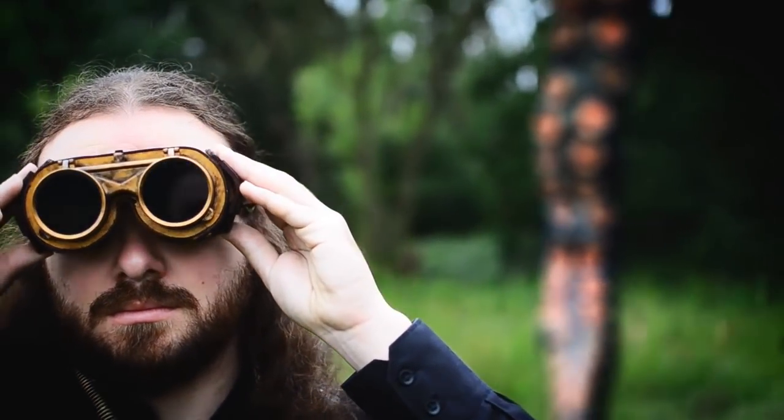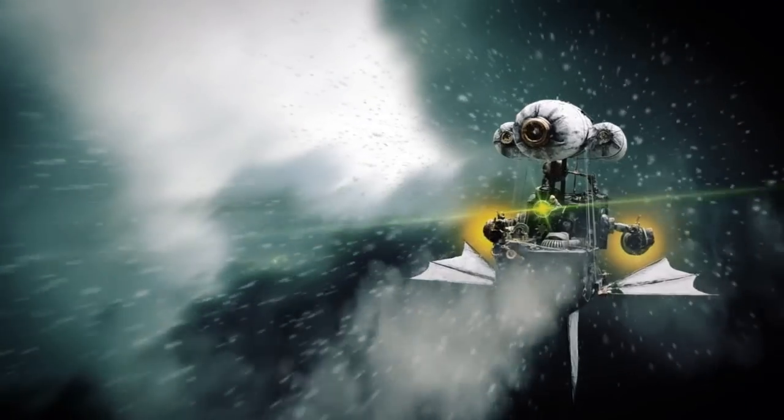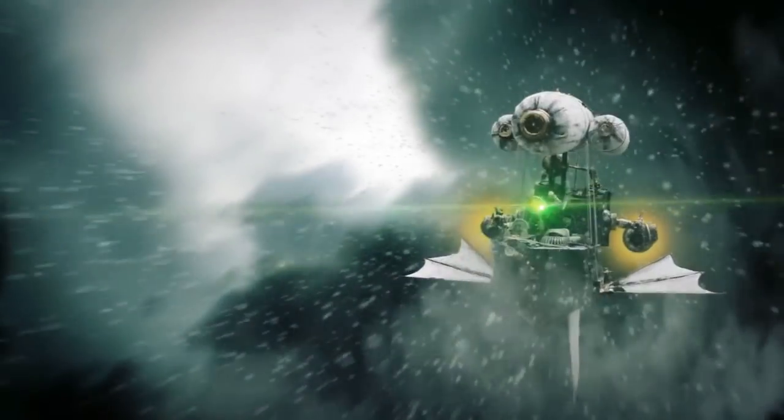If you're into steampunk then a fairly essential piece of kit is some goggles. I'm not quite sure why goggles are used in steampunk so much — it might be something to do with conveying a sort of industrial look, or something slightly otherworldly. In any case, goggles are pretty ubiquitous in the steampunk world, and because I've been doing this for a good few years now I've had to make quite a lot of different goggles for a variety of different reasons.